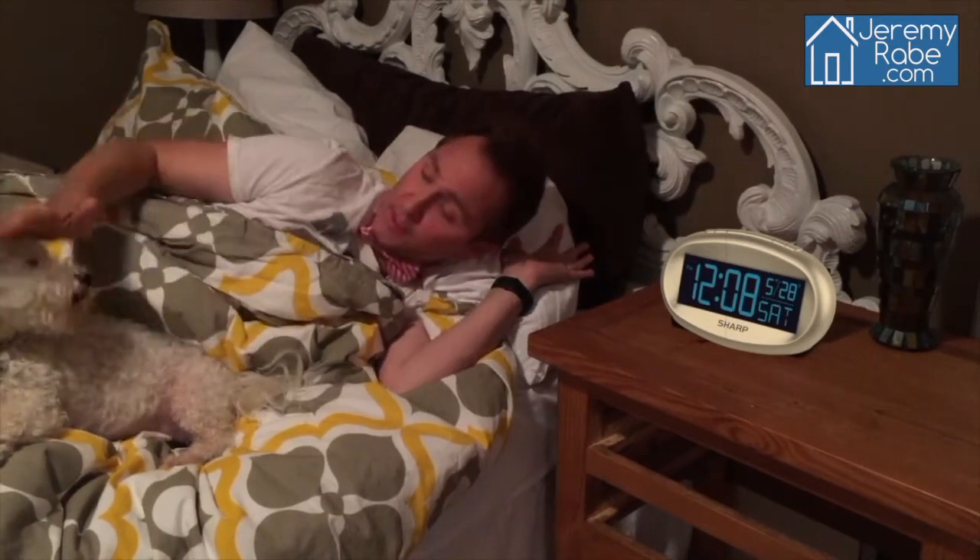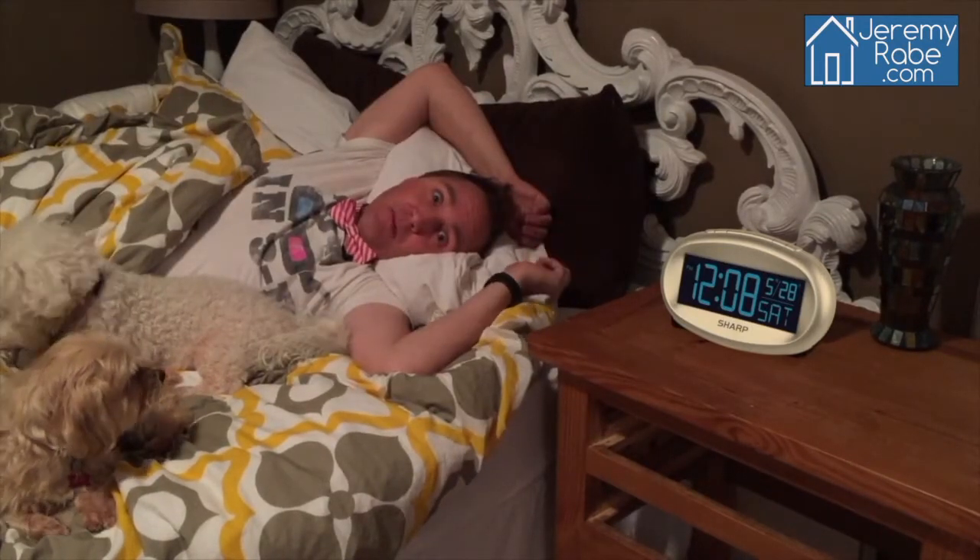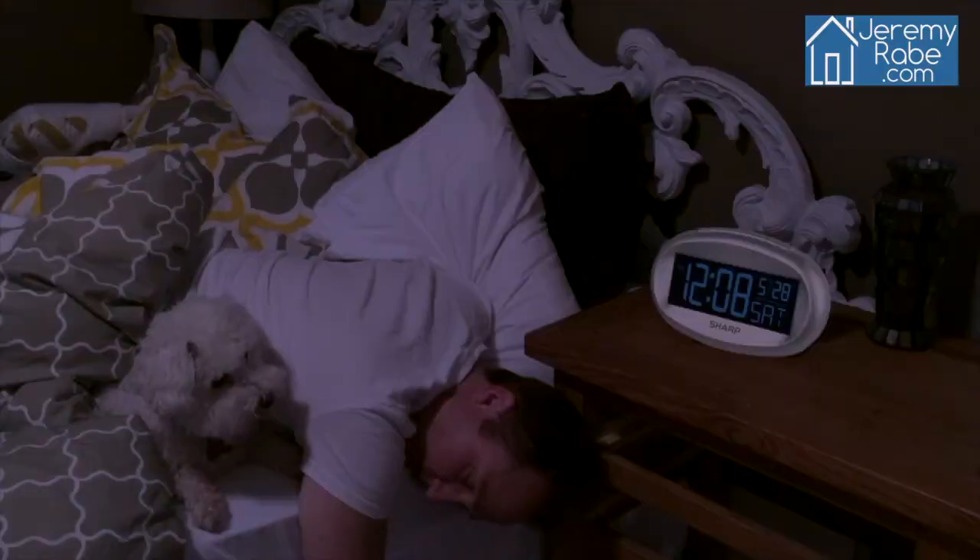I love my fur babies more than anything in the world and I let them sleep with me every night. But sometimes it's really hard to sleep and you can't get comfortable when they're waking you up all the time. I'm also the type of person that will not move if my dogs are comfortable because I don't want to disturb their sleep. So that usually means I'm uncomfortable most of the night.